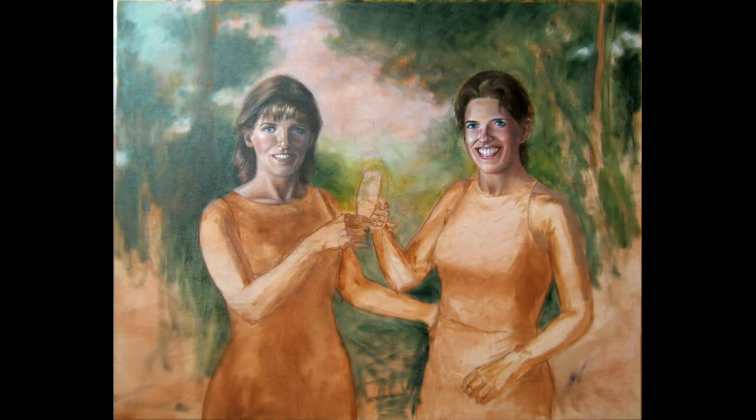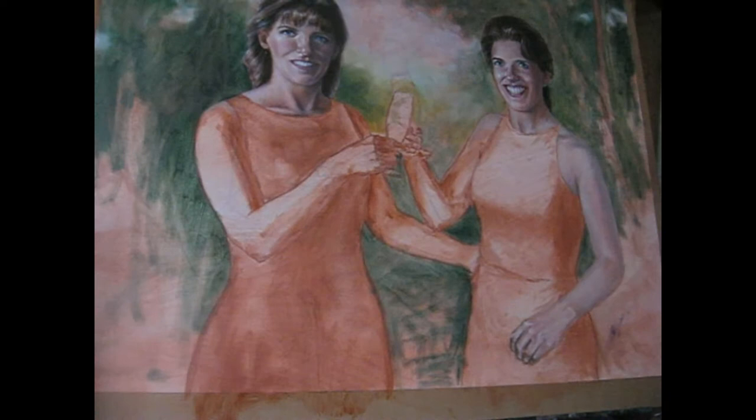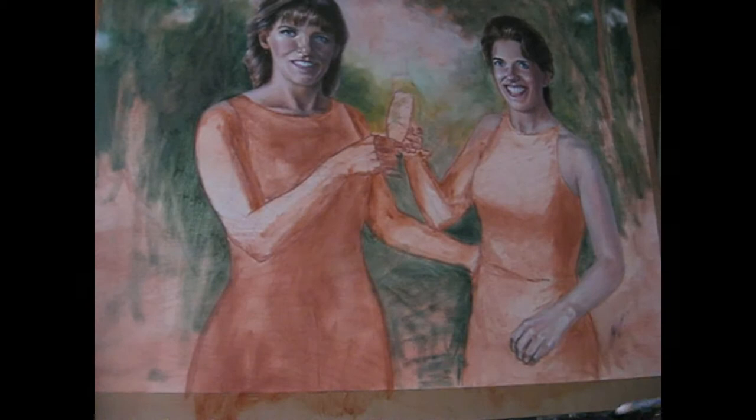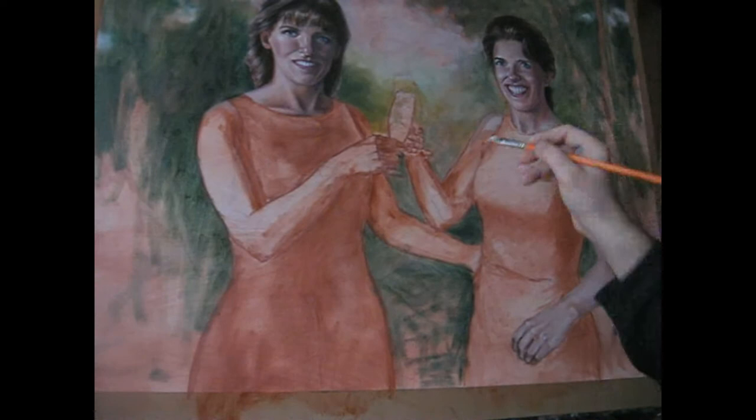Then I start to work on the left woman's face, remembering that the color of the background has a big influence on the main painting subject, especially on portraits. A greenish background gives a more reddish hue to the skin, and a reddish background turns the skin green. So I painted a first green layer for the background, as I intended to paint a forest edge.